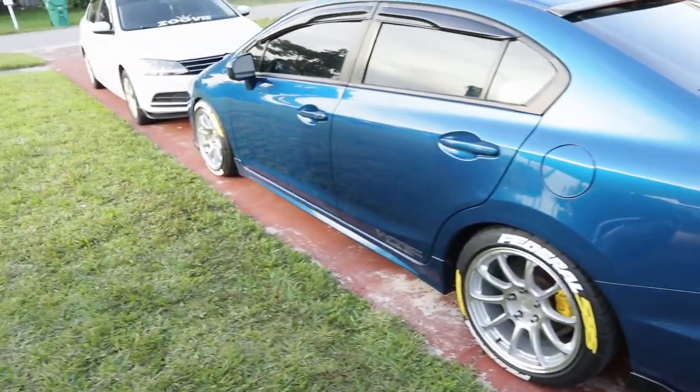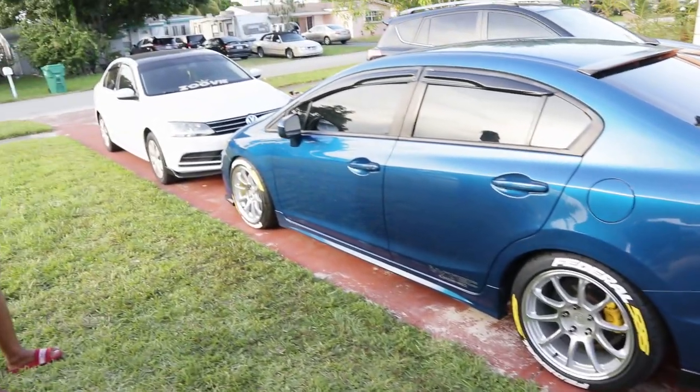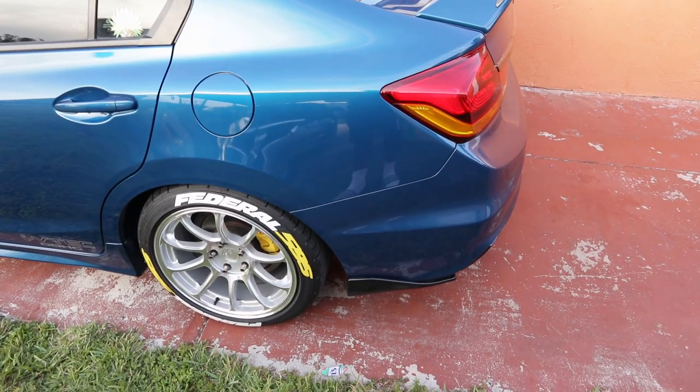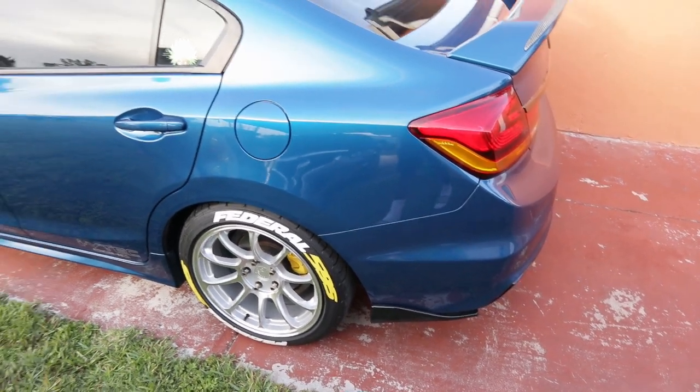I hope you guys enjoyed that little cinematic edit — the tire letters are on and everything looks flush now. Just one side that needs a little more touch-up with super glue, but I can do that another day. Right now everything looks good. If you guys like how the tire letters look, please drop a like, comment, subscribe, support the channel — it looks fire. Peace!